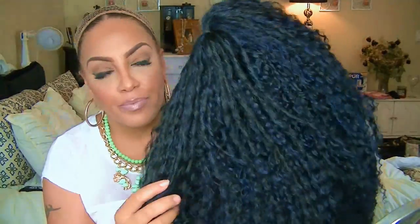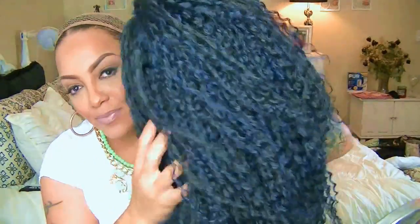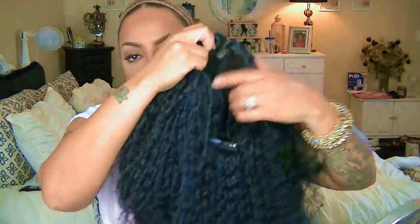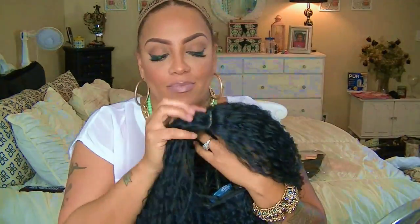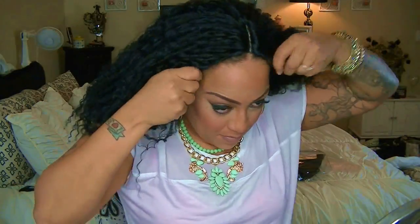Hey love, it's time for a new lace front. This is the Vivica Fox line and this is their pre-cut lace wig called Becky. She does have some blue highlights as well as one of those pre-cut parts, so if you are feeling courageous you can go ahead and cut that open, but I wouldn't advise it.